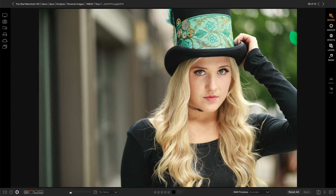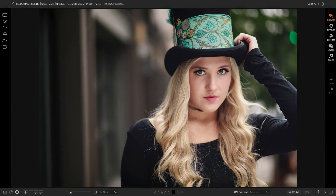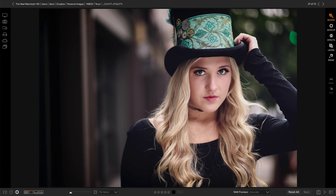Hi everyone, I'm Dan from OnOne, and I'm going to show you how to take this ordinary out-of-the-camera photo and turn it into something amazing like this. I'm also going to show you the five things that you need to know about OnOne Photo Raw, the perfect app for your photography passion. Let's go!